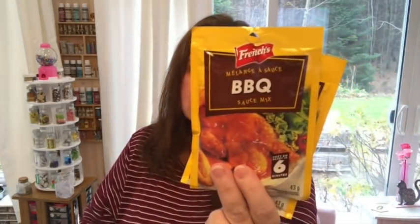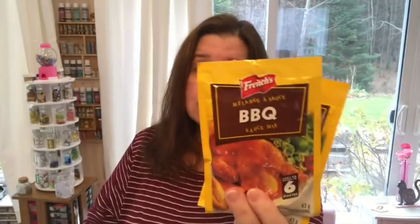For food stuff, there's really very little. I just picked up a couple of pouches of the French's barbecue gravy. These are two for $1.25.